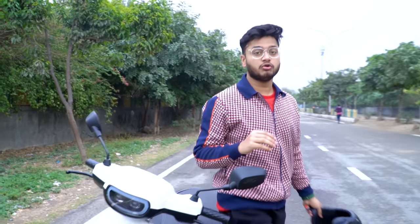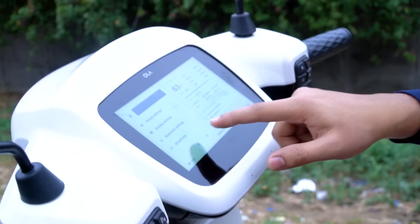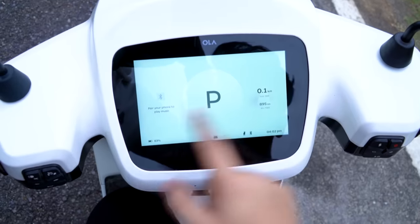In Hyper mode the acceleration is incredible — it will accelerate very quickly and feel completely transformed. Also, Ola has improved its software with the MoveOS 3 update, which brings a lot of improvements to the electric scooter. The touch response and response time on the display are now very good after this update.